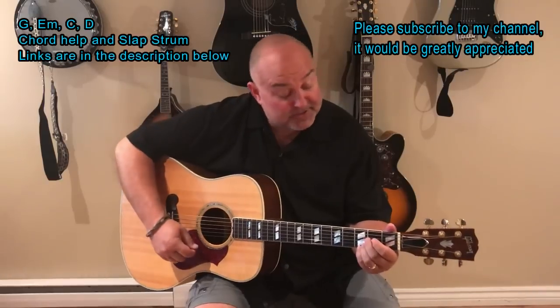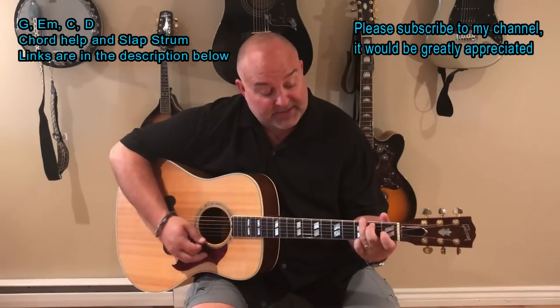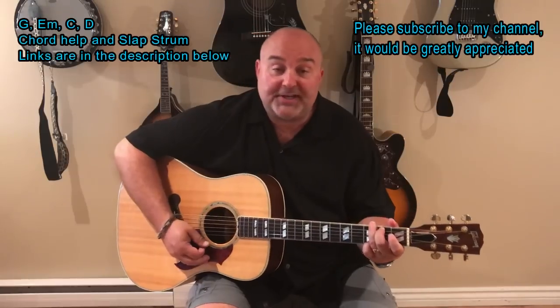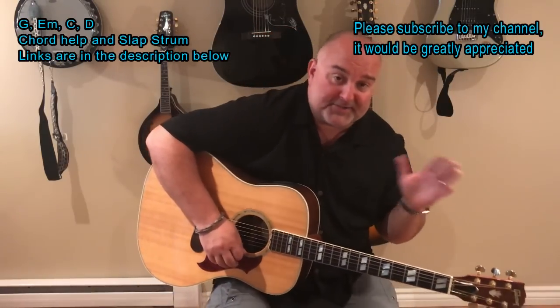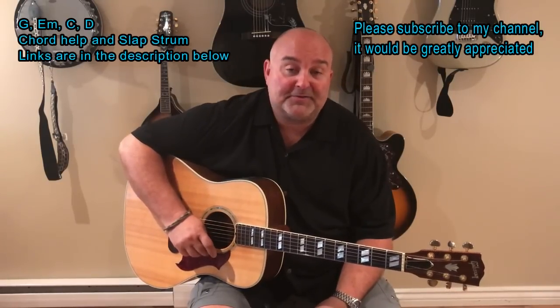I play G a few different ways. Sometimes I use four fingers, sometimes I use three, sometimes I use the last three — they're all G. Sometimes when I'm in and out of songs, I'll use whatever's convenient, kind of in the middle of the song.